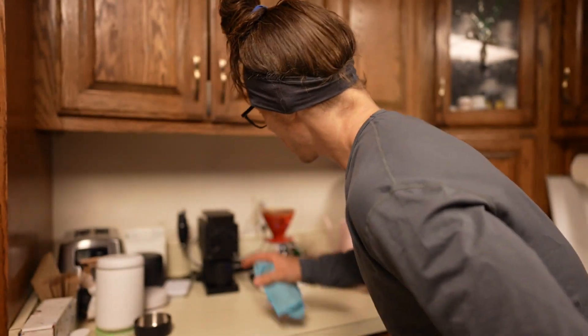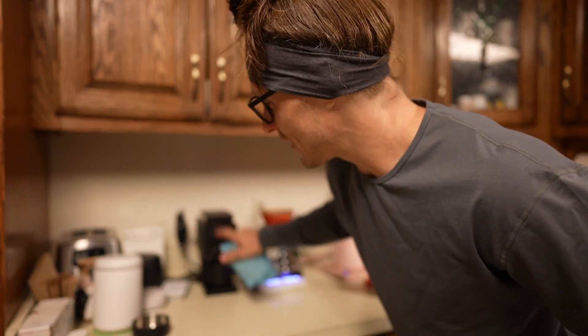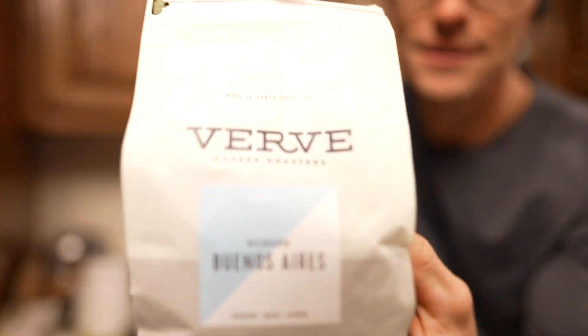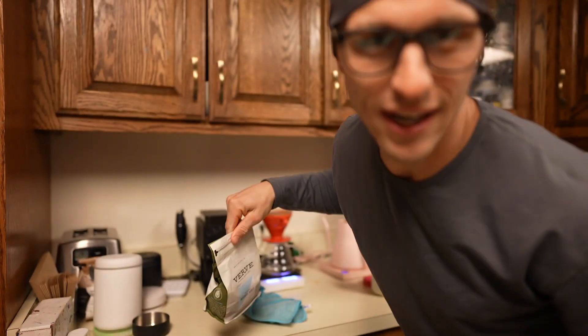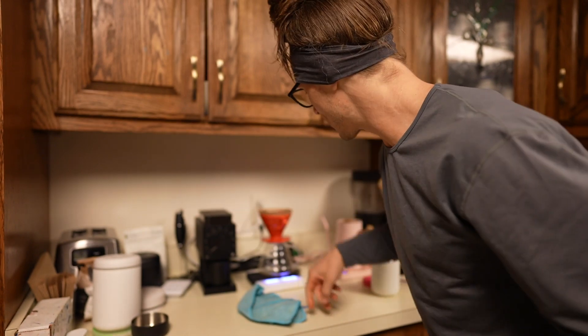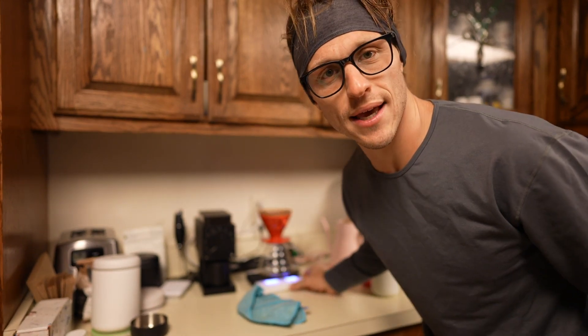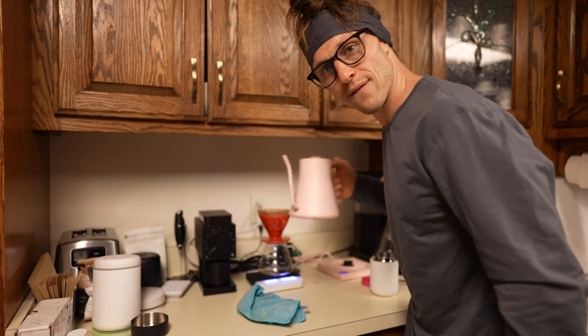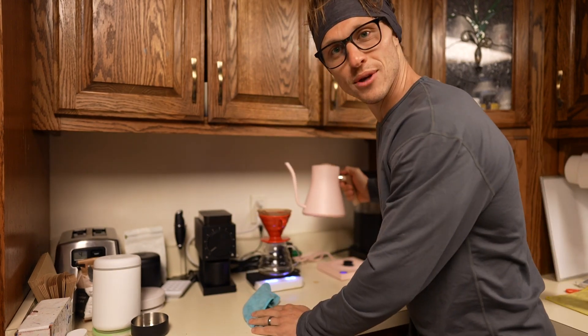I got the coffee going. This was 18 grams of coffee. I am brewing the Verve today, right out of Santa Cruz, California. I'm using the Ode Fellow Grinder, I am using this scale from Acacia - I spell it wrong every time people ask me on Instagram, but it's a coffee scale. And then I got the Fellow kettle. I'm going to go ahead and brew some coffee, here we go.